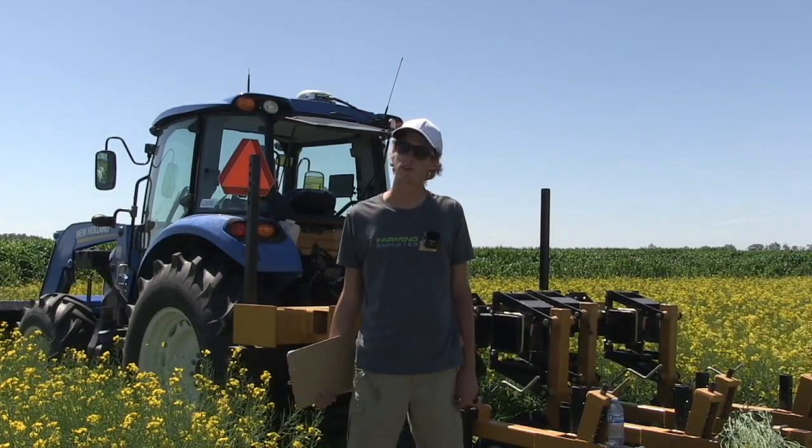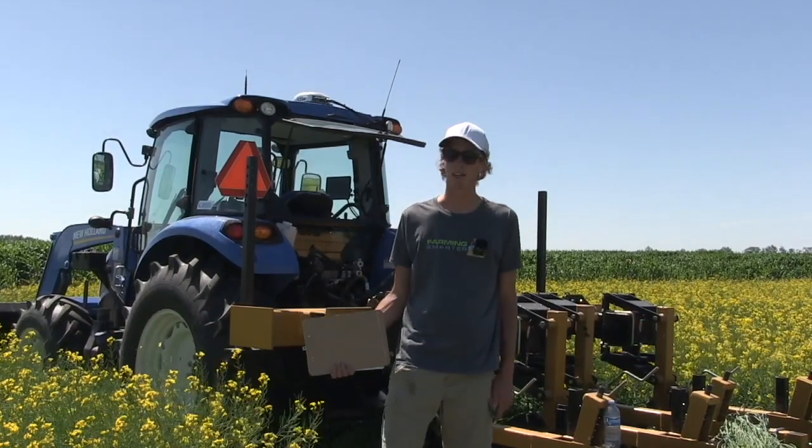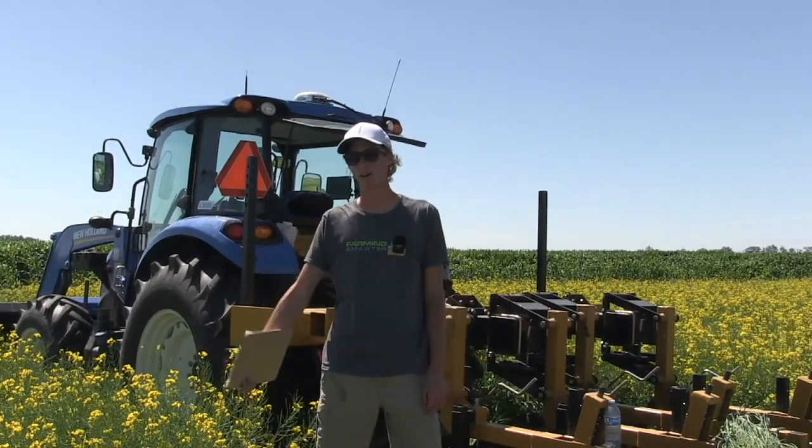For emergence, canola definitely struggled in the no-tilled plots — there was a lot of residue left on the ground here and the no-till really struggled to get a full proper emergence. The strip till did a lot better, and the cultivated did just a little bit better than the strip till.